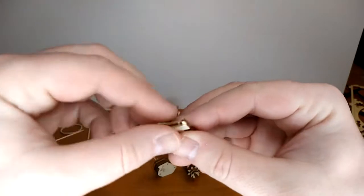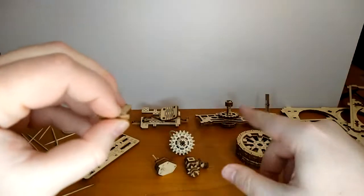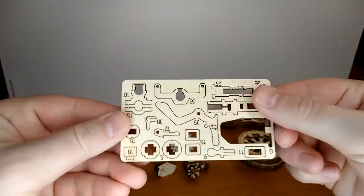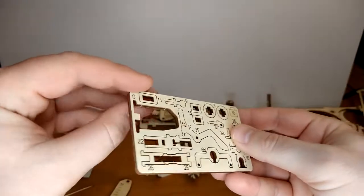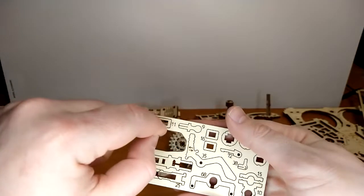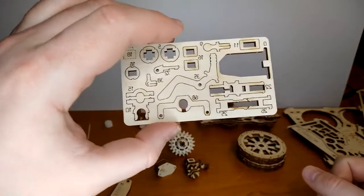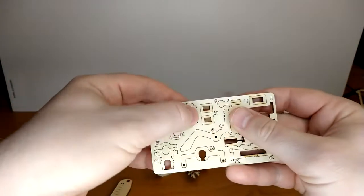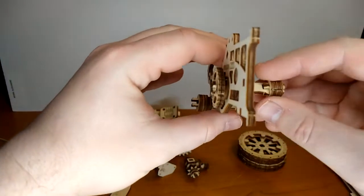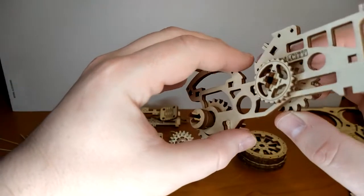It's layered plywood, so on some pieces when you remove them from the sprue, a layer might come off — it happened on one or two pieces. You always want to push from the back towards the front so you don't peel a layer off the top. Circles and round pieces you just push and they pop like a board game piece. The fit is really tight — you have to be very careful not to misassemble because it's hard to disassemble.